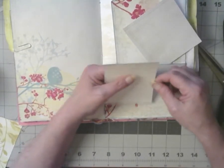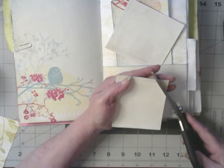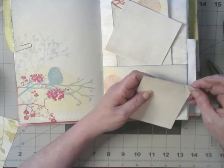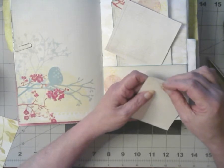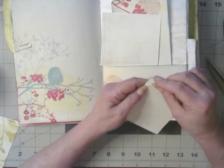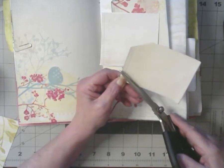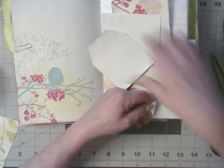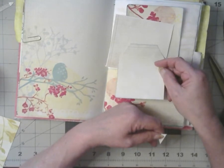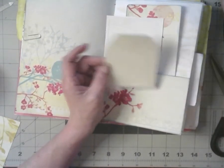I also want tags. If I cut here, let's hope I get it right. I'll do it like this and it should come out the same on both sides. They never look the same to me. Does that look the same to you? I don't know, but I got a tag.